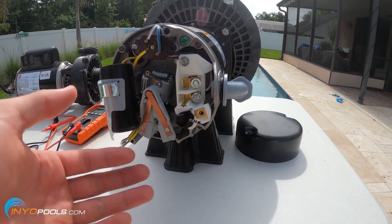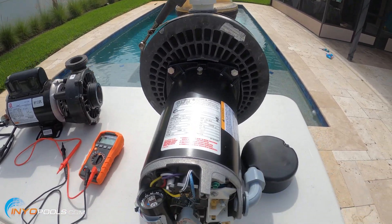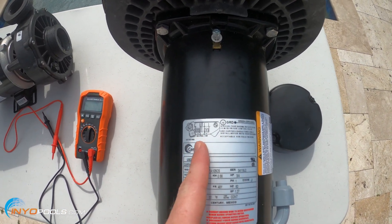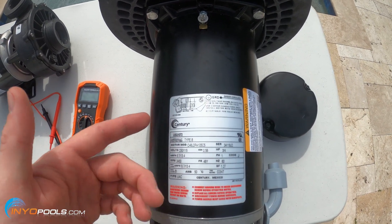So if yours is set on 230, you'll wire up the new one for 230. But on some of the older ones that don't have that dial, you'll have two wiring diagrams — one for low voltage and one for high voltage — usually next to each other, and you just want to match that up.